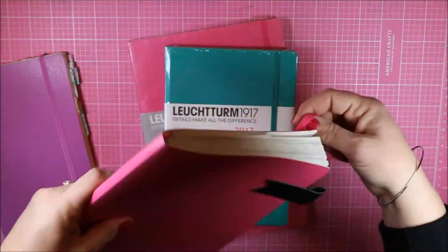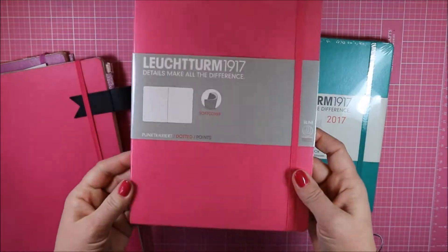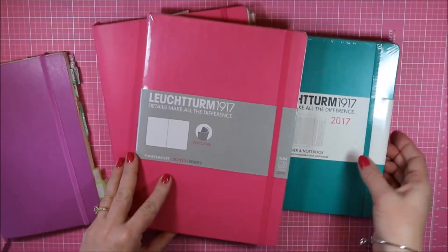So I graduated to the Leuchtturm 1917 B5 planner. Both planners are very similar — they're both dotted, which I find to be my favorite. It's just that the B5 is a much larger size.